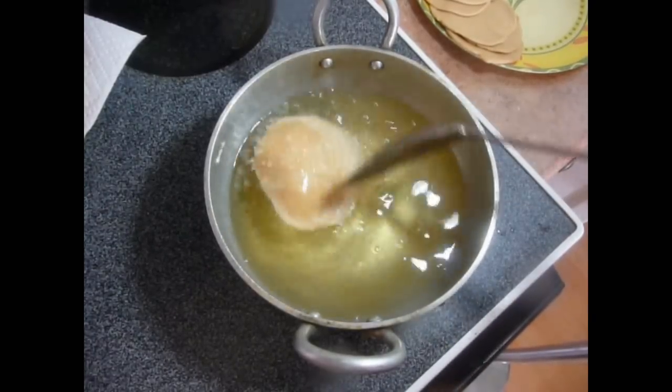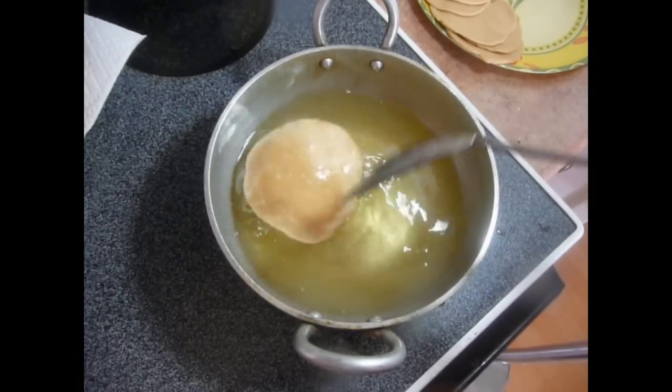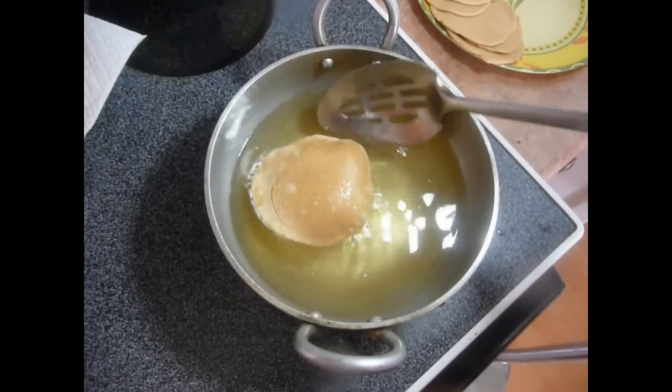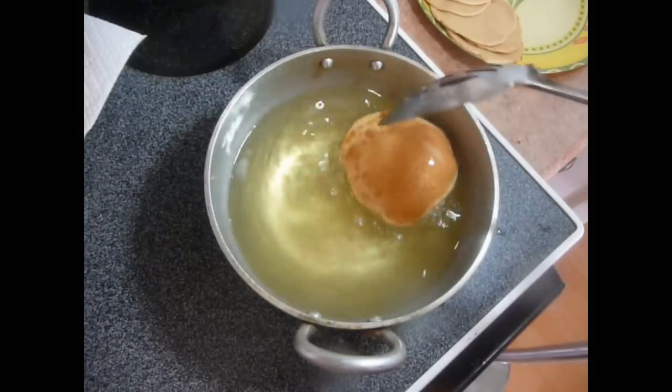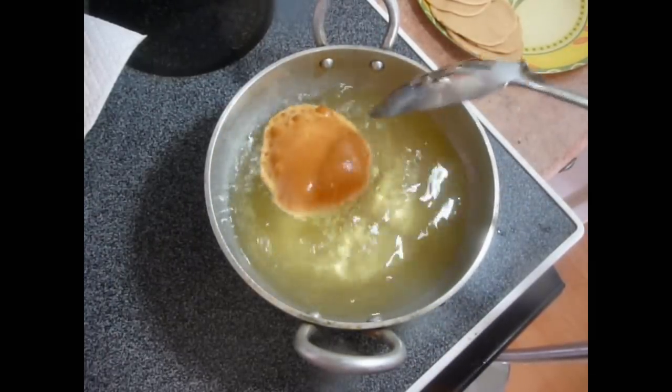You can see this has puffed up very nicely. Fry it from both sides until it gets a nice golden and crispy color. Just flip it — it looks so yummy. Fry it from the other side as well.